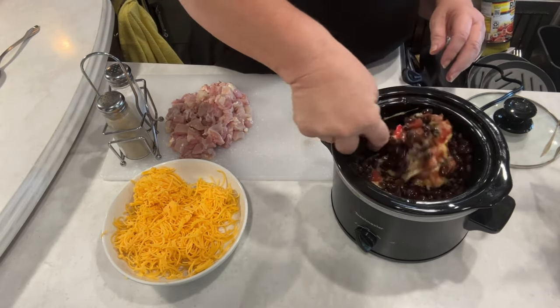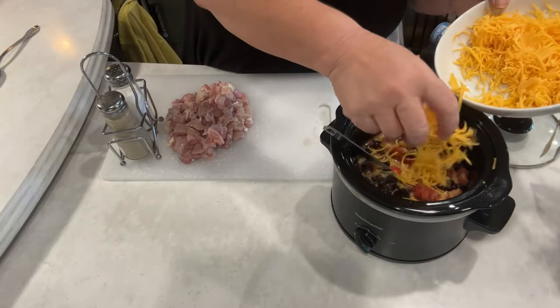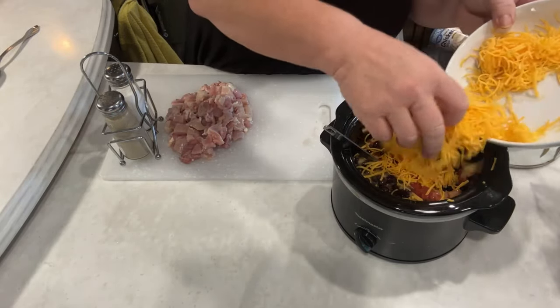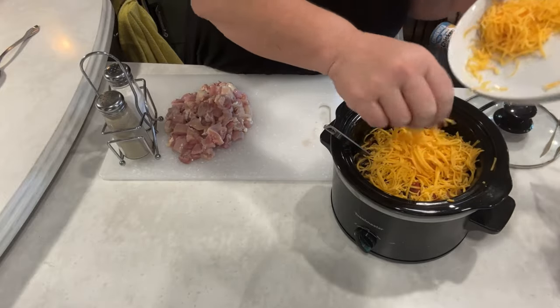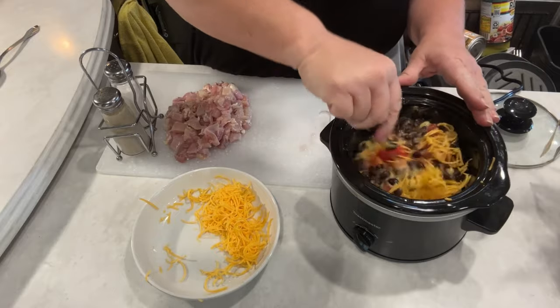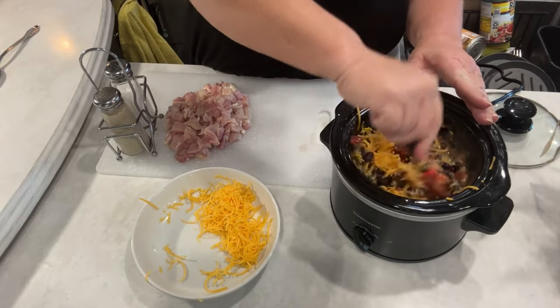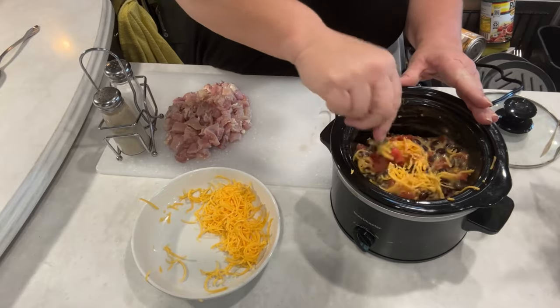Mix that up a little bit. We have some cheese shredded up here — I would say a half cup, three fourths cup of cheese. I'm making a full two quart crockpot today because we are having a little bit of company over, one other person, and I want to have enough to feed three of us.